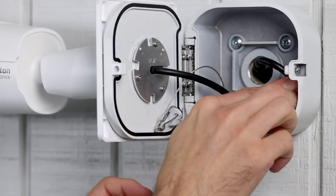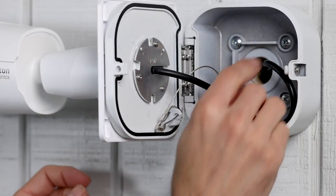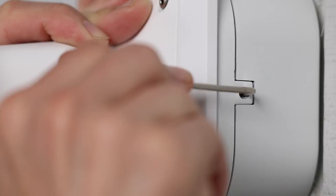To finish, ensure the cables are tucked away inside the junction box, close the door firmly, and secure it with the included Allen wrench.